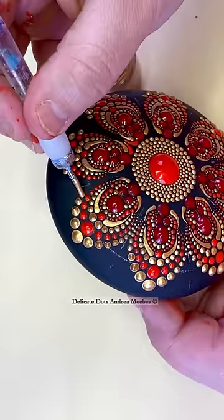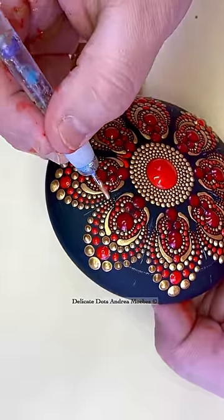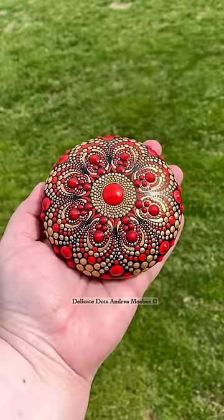Next, I decided to have some fun and just kind of play around with the design on this one to see what I could come up with, and here's the finished result.